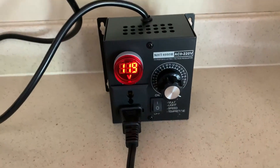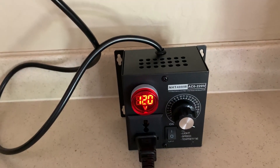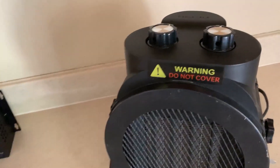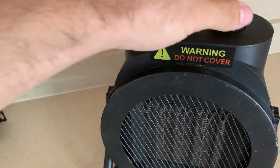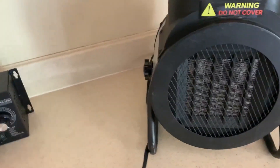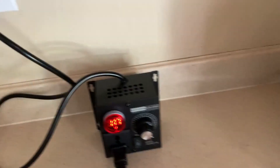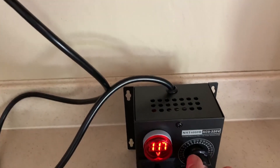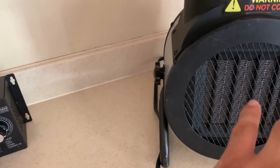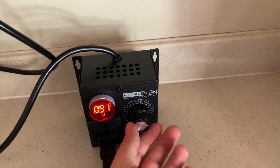So you just have your on button, the voltage comes on. I have it hooked up to a fan here — well, it's actually a heater, but I'm just using it for demonstration purposes. I'll turn on the fan setting. The fan is running at full force now, so if we drop the voltage, the fan runs a little slower.